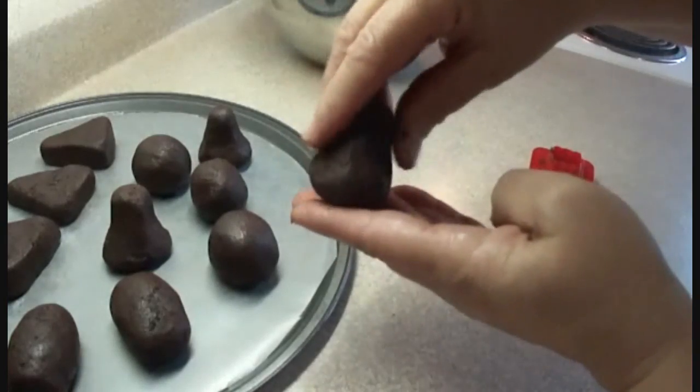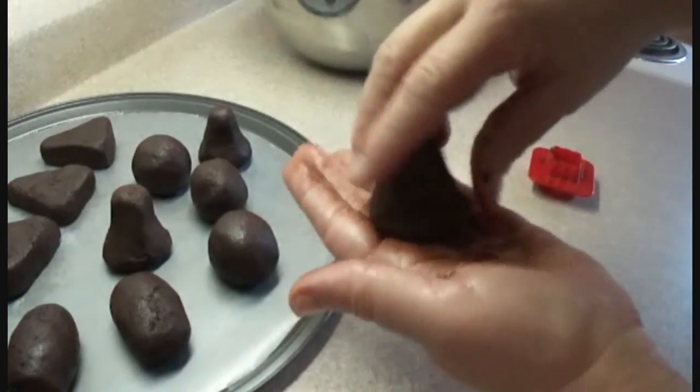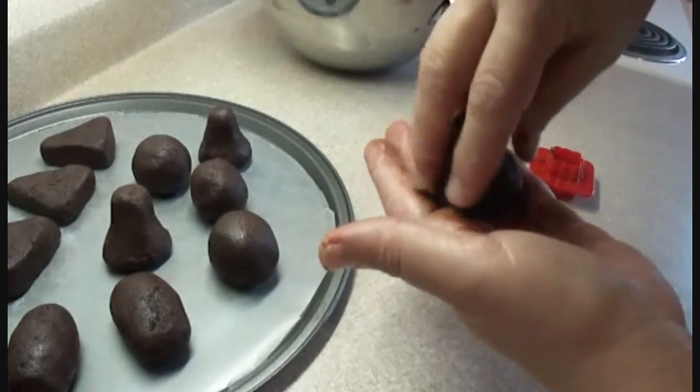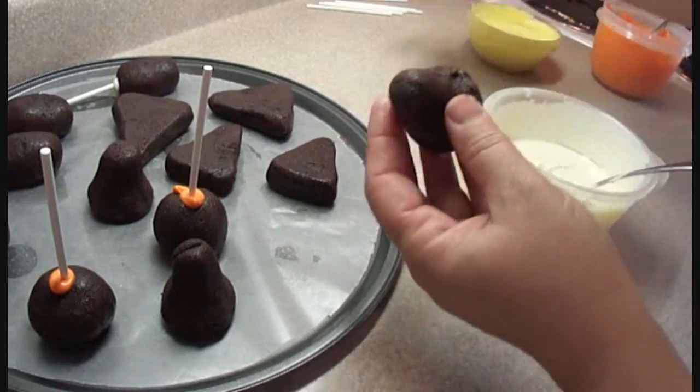Once they're all formed, you're going to put them in the refrigerator for about an hour or so, or 15 minutes in the freezer, until they're chilled but not frozen. You can see all the different other shapes I've done, because I've done other cake pops at the same time. You'll see all these Halloween cake pops in the next few days.